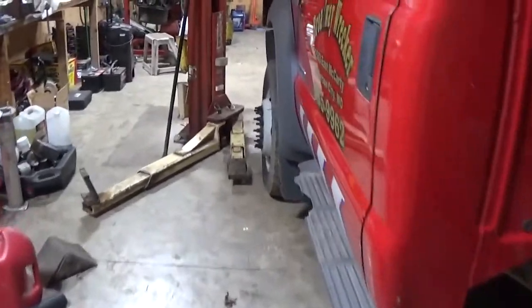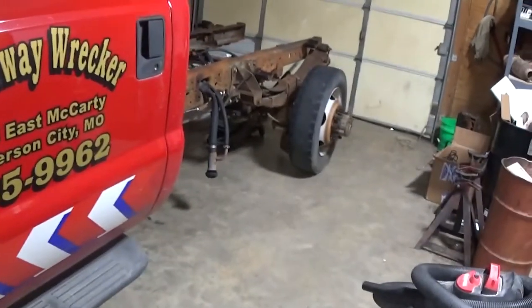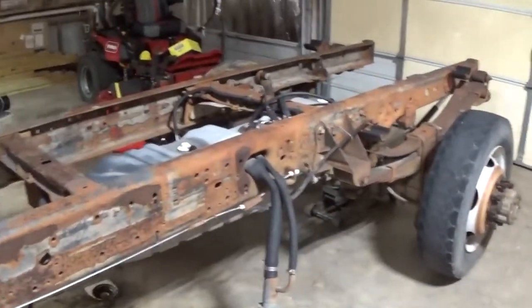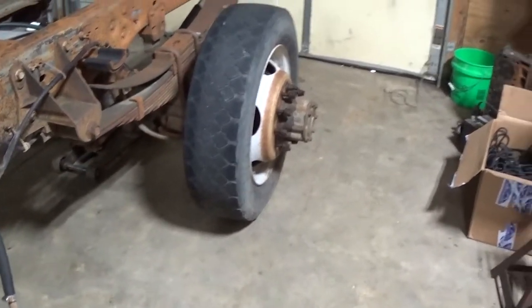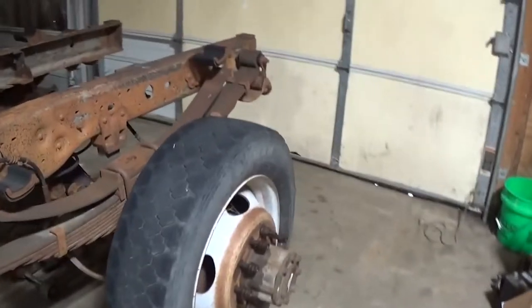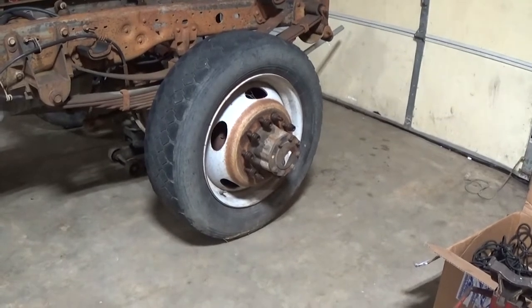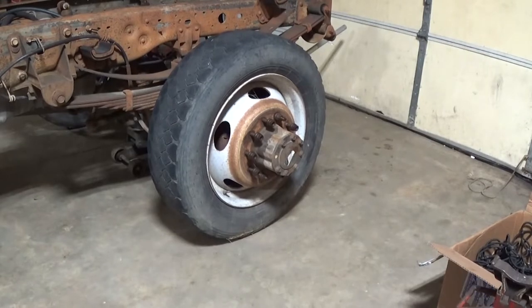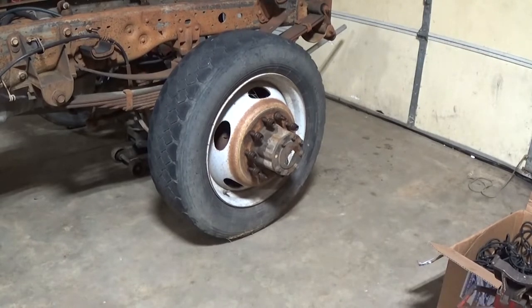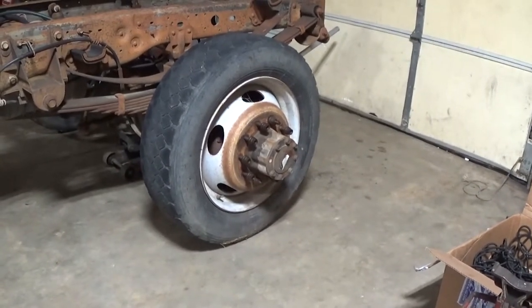I had to drag this thing in with a winch because this left rear wheel is stuck solid and doesn't want to move. I've got to get that figured out before I can roll it forward and start tearing the engine apart. I need to pull the heads off, check if they're good to be machined and o-ringed. Let's get this done first and then move on.